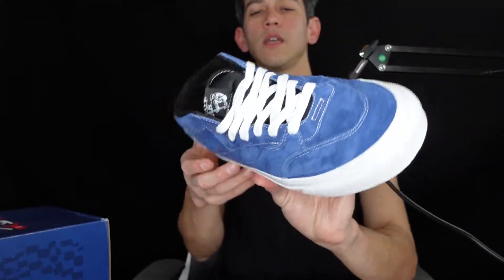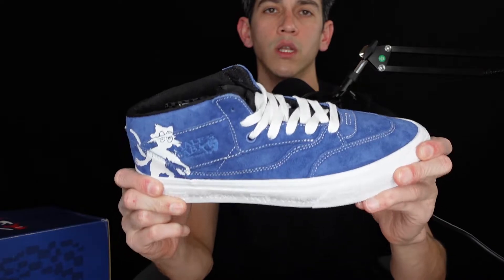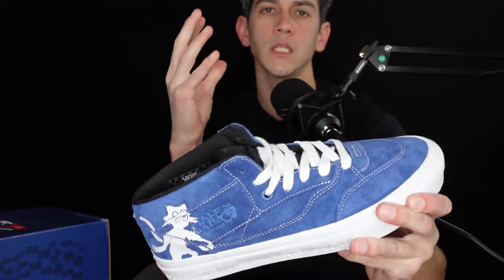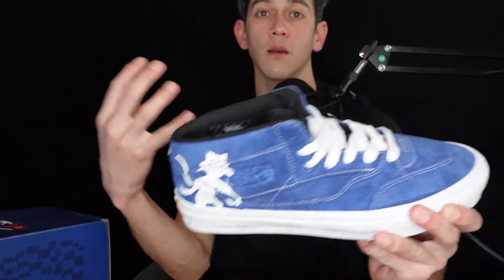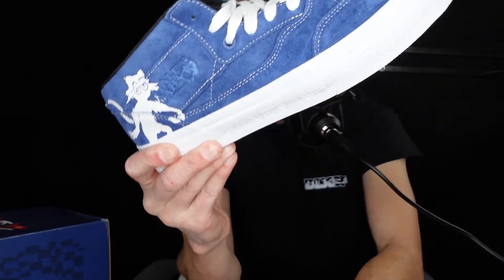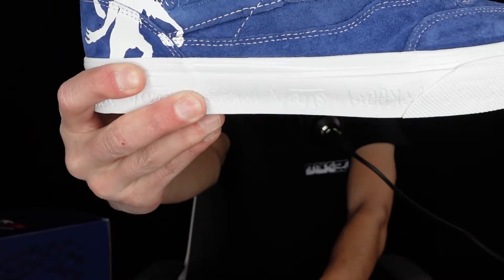This is honestly the type of sneaker that's just really rooted in skateboarding, due to the fact you have two amazing companies coming together and then two legendary skateboarders coming together as well to put this powerhouse of a sneaker out for skateboarders and anybody who wants to pick this up. That's the first sneaker.